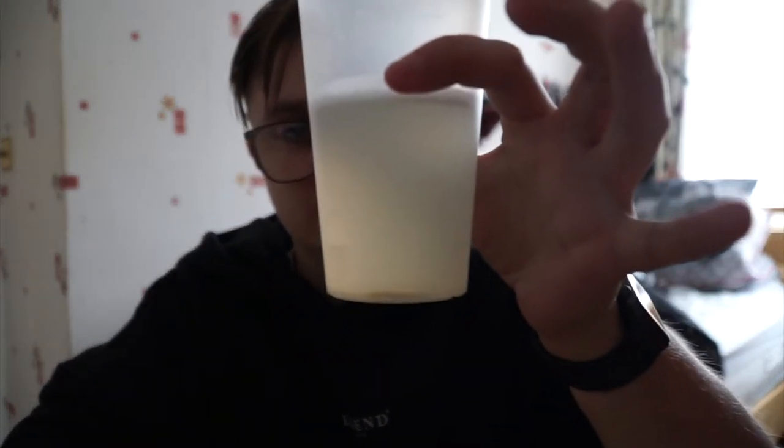Now for the next one, the bitter lemon. This one has a nice clear texture with no color. It actually smells quite nice — it smells like Christian Guzman's pre-workout lemon flavor; I shouldn't really say that but it's true. I did have some of that pre-workout this morning. For the taste test, I'm going to give that an 8 out of 10. It doesn't taste exactly like Christian's — they're obviously two different brands — but 8 out of 10.